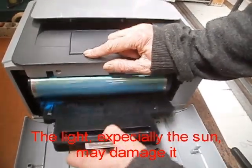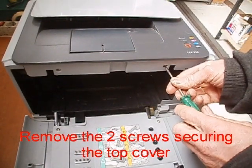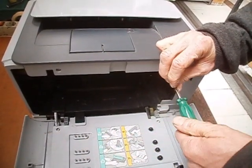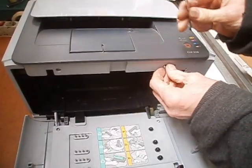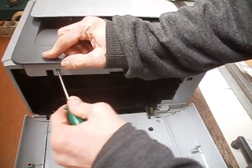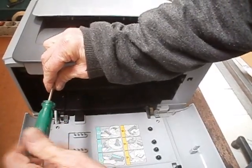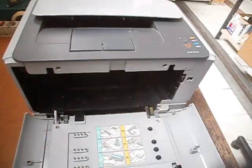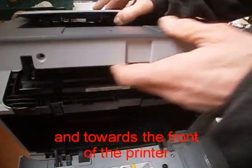The light, especially the sun, may damage it. Remove the two screws securing the top cover. Remove the top cover by pulling it upwards and towards the front of the printer.